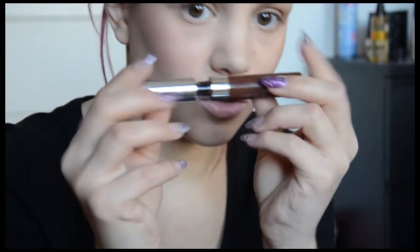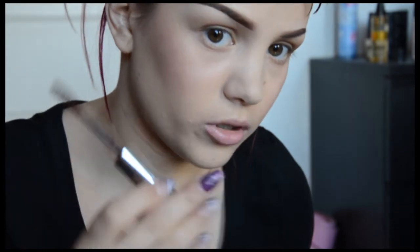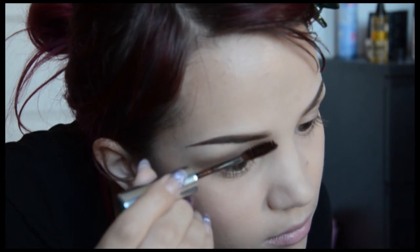A brow gel — I'm using auburn actually. So it looks like this. I always forget to show you. Take out the little wand and just brush it. What I love about this one is that it doesn't come out with too much color at once.